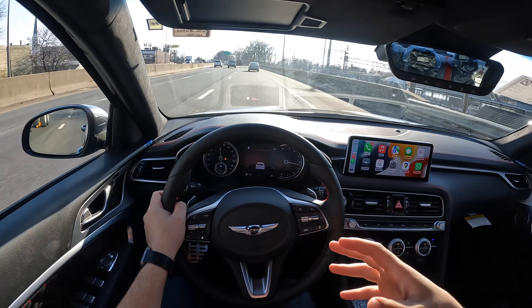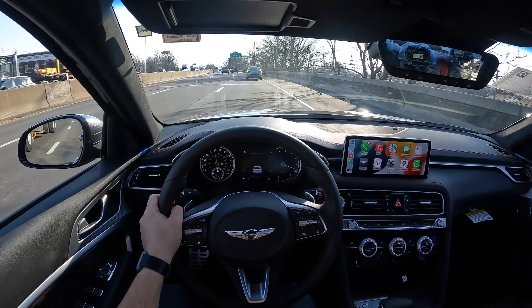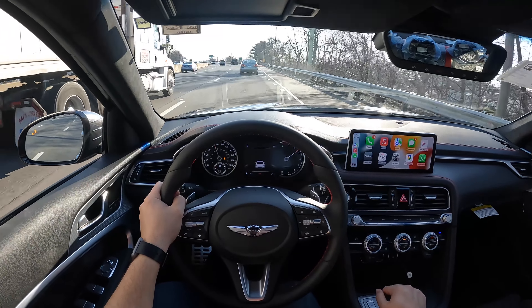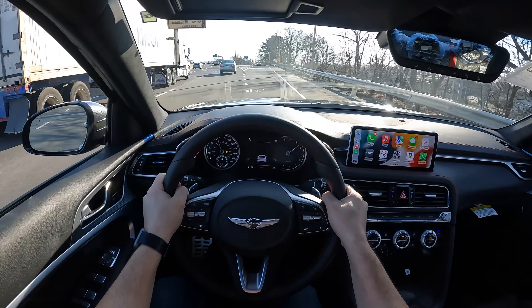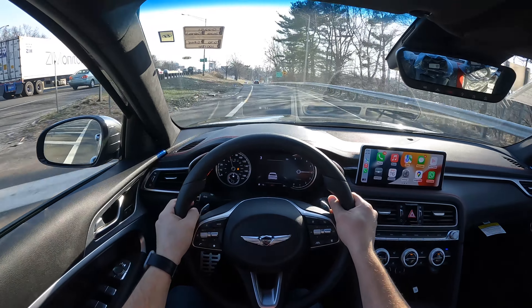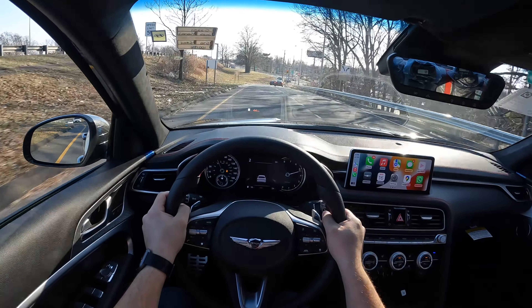Beautiful, comfortable, quiet ride. I can hear a little bit of the trucks passing by. Brakes are very, very good, and this G70 does have Brembo brakes.